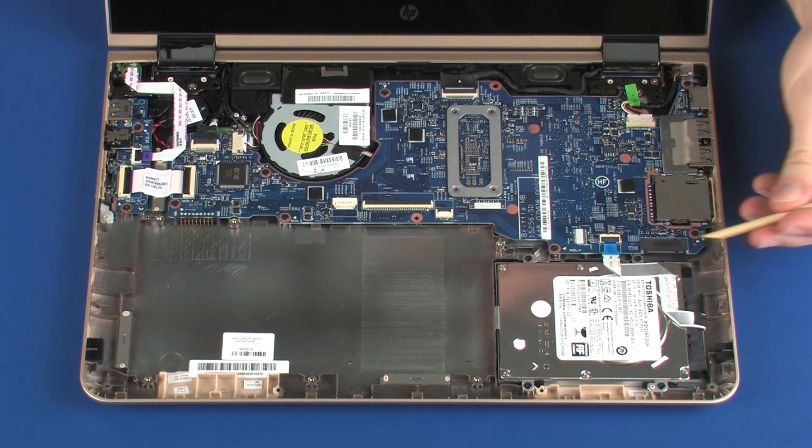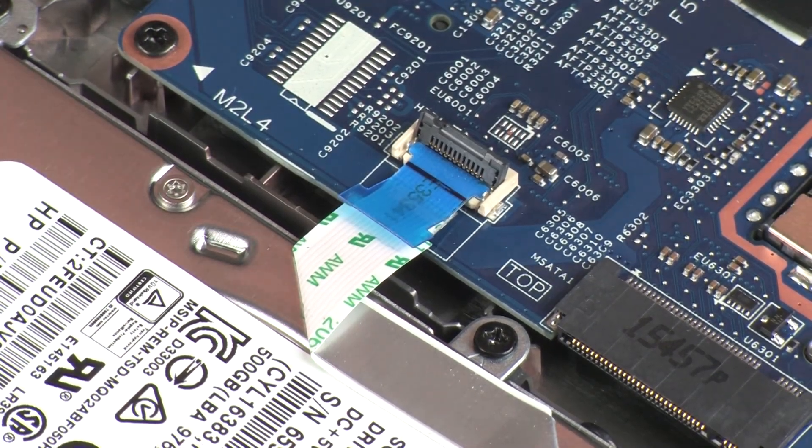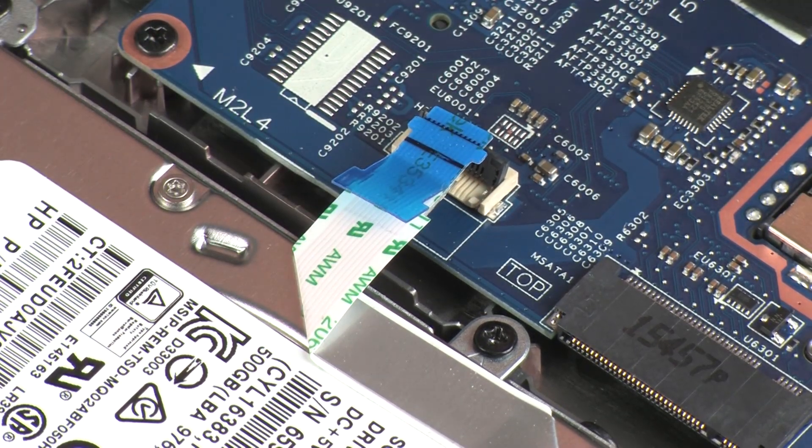Removal. Using minimal force, lift the locking bar up on the hard disk drive ZIF connector and disconnect the hard disk drive ribbon cable from the system board. CAUTION: Use care to prevent damaging the ZIF connector and ribbon cable.